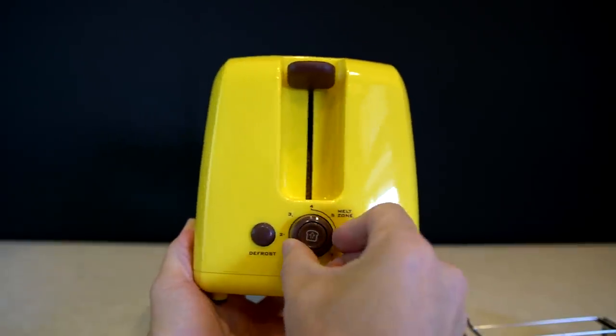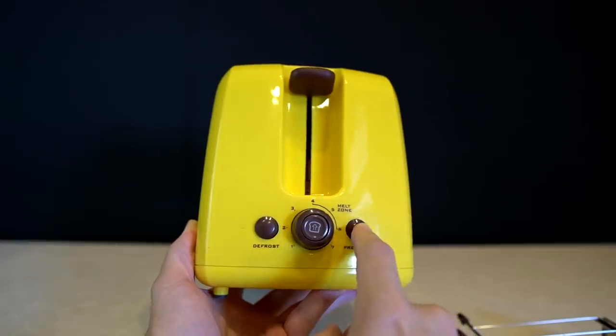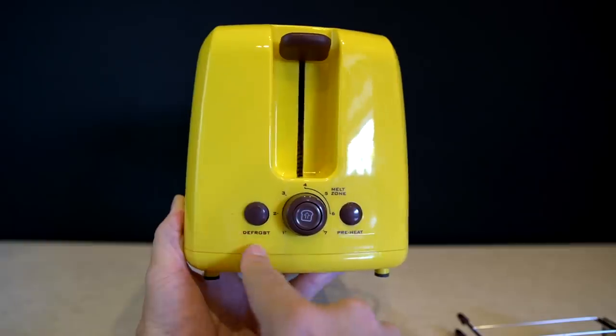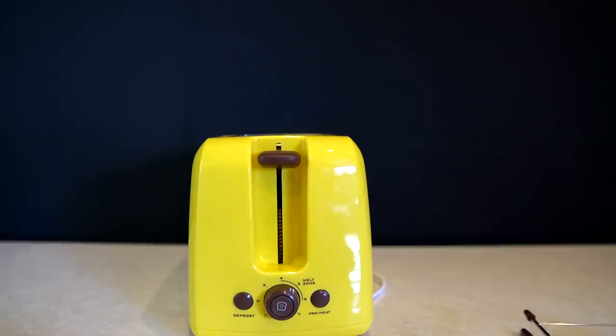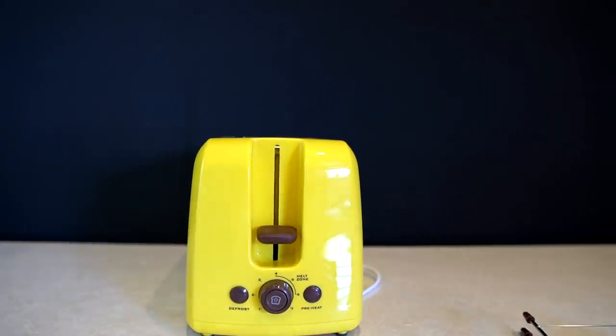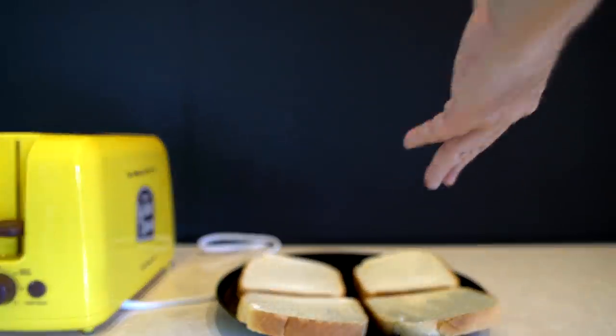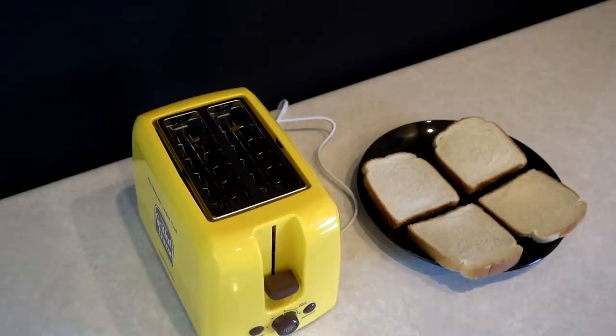The temperature knob tells you where the melt zone is — that's where the cheese is going to be melted. There's a preheat option which you have to do beforehand, and a defrost setting for frozen bread. First thing we have to do is preheat it. While we wait I'll prepare my bread. The classic grilled cheese has white bread, and since I can make two sandwiches I'm going to do American cheese and Swiss cheese.